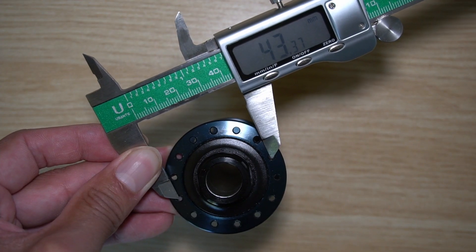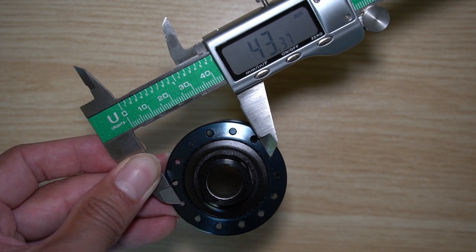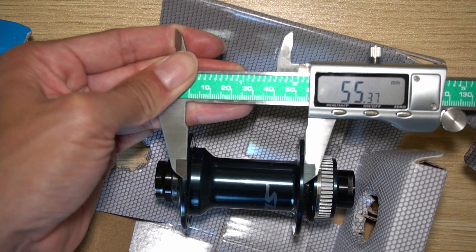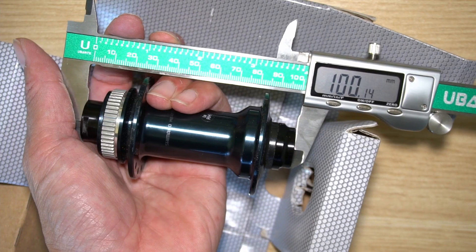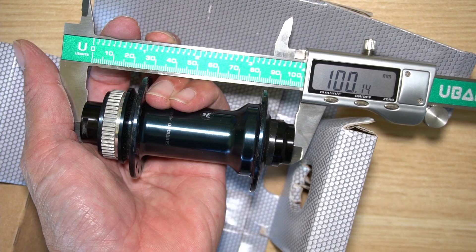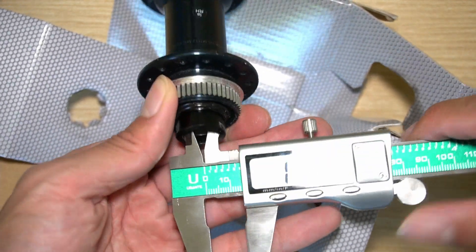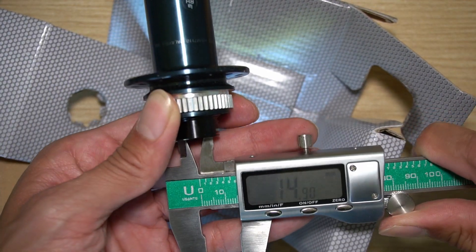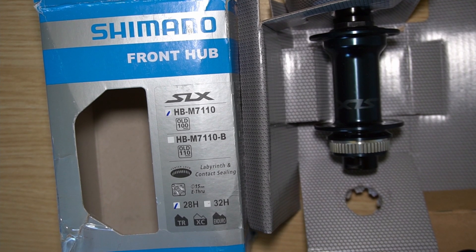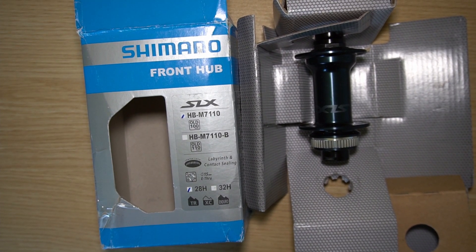From center to center it's approximately 43 to 43.4 millimeters. Across here is approximately 55 millimeters, and axle to axle the ends measure 100.1 — so almost exactly 100 millimeters. According to this measurement the inside is 14.7, or pulling it out a little bit, 14.9 millimeters. More specifications can be found on the Shimano website, and I'll list some of that information in the description below.